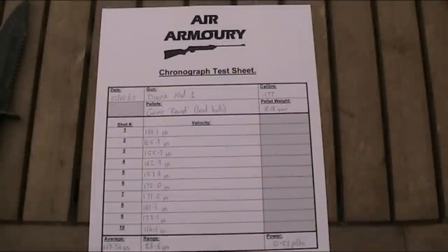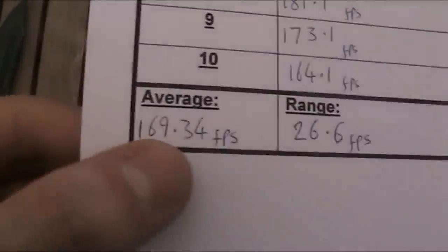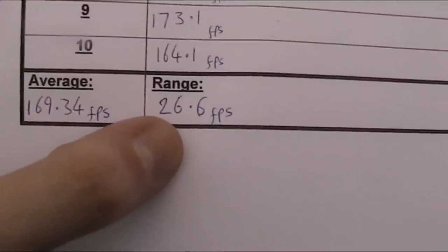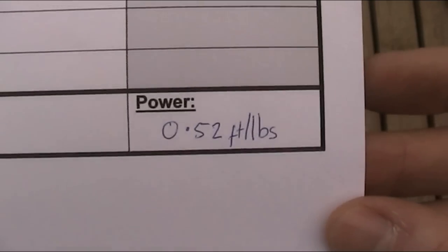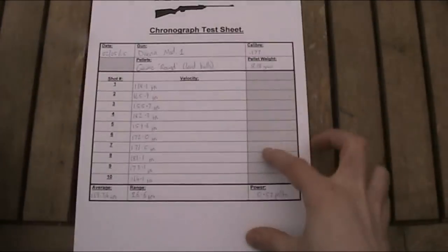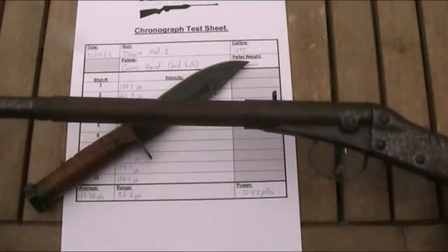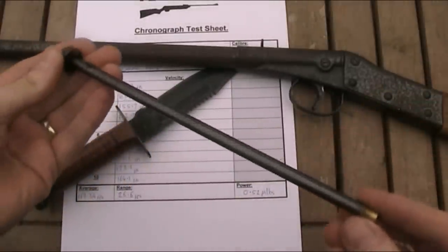Here I have my chronograph test sheet. It averaged just 169.34 feet per second with a range of 26.6 feet per second, and that equates to a power of only 0.52 foot-pounds, which is very low indeed — the UK maximum legal limit for a rifle being 12 foot-pounds of course. I doubt the Model 1 would have been hugely powerful even when new, but it must have been more than that. In all honesty, it probably would have been more powerful to just use the removable barrel as a pea shooter.